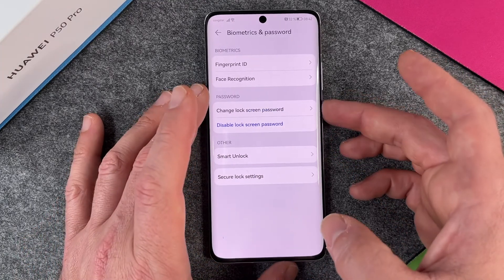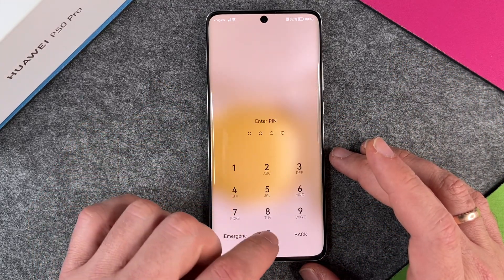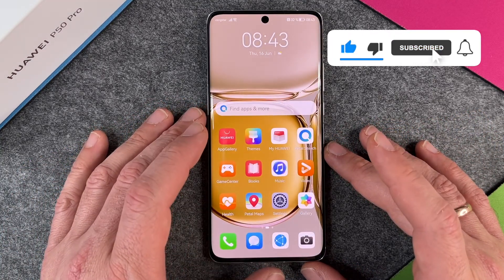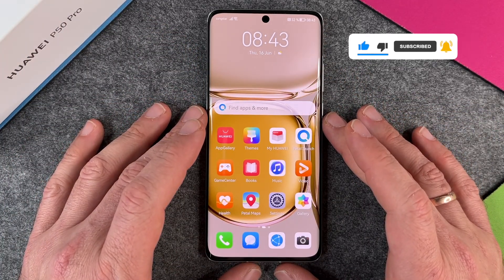Now when I want to unlock my device, I have to enter my PIN — four zeros. That's pretty easy on the Huawei P50 Pro. I hope this video helped you a little bit. If yes, please give me a thumbs up, subscribe to my channel, and we'll see you guys next time. Bye-bye.